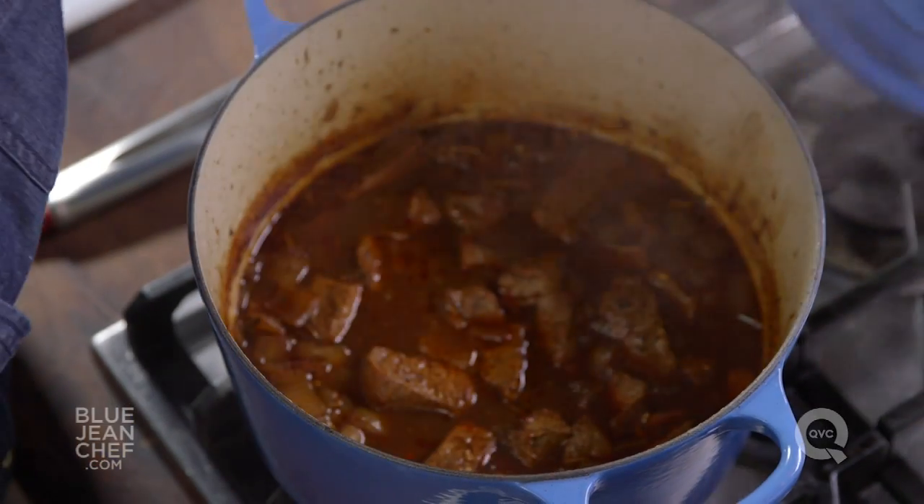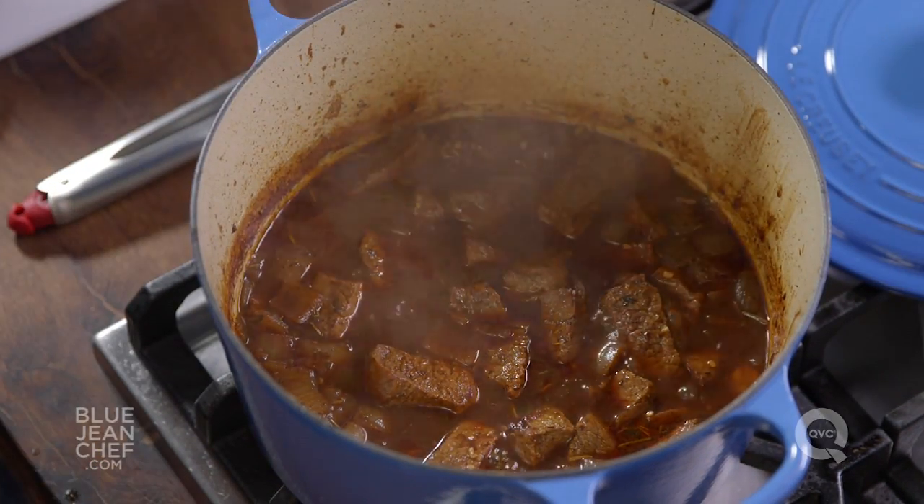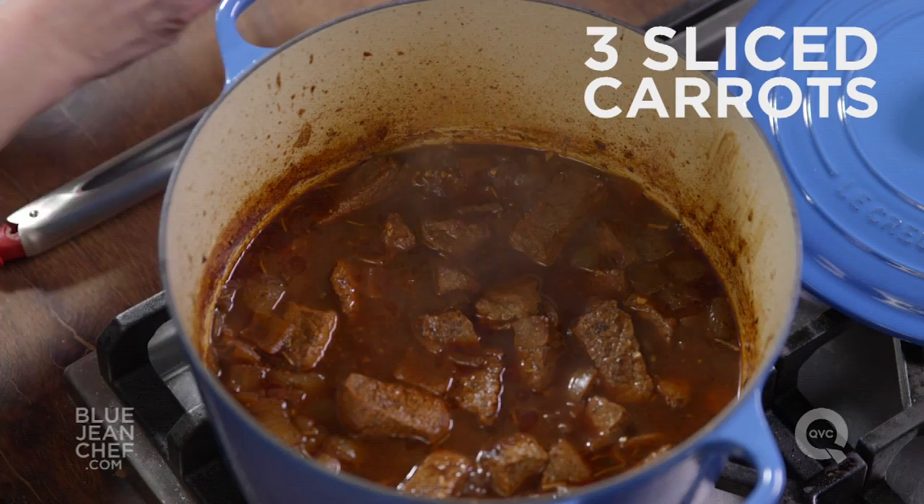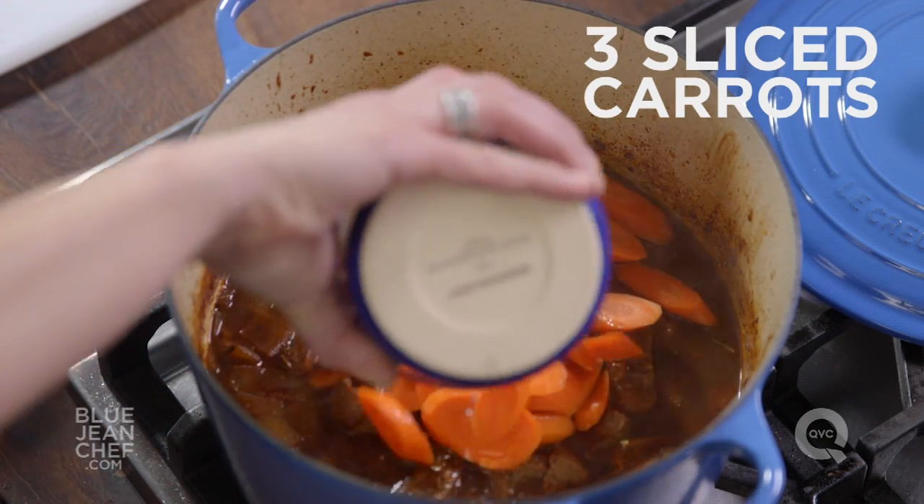Once that meat has been gently simmering for about an hour, it's time to add the vegetables we want in our stew. We're making a very basic stew here today, but you can feel free to make this your own — what are you in the mood for? If you like root vegetables, add turnips or parsnips. Today it's a basic stew, so we're adding some carrots and some potatoes.